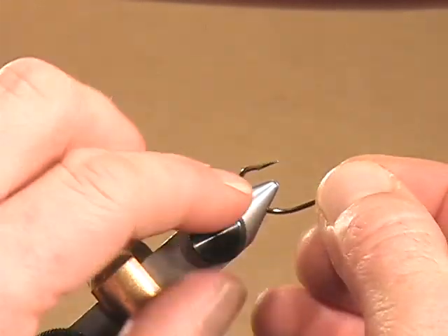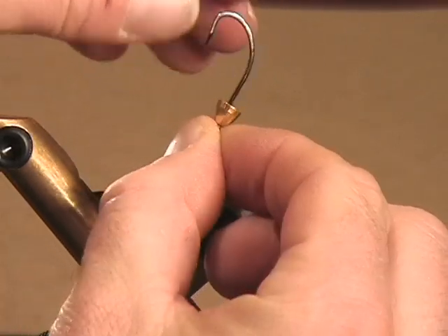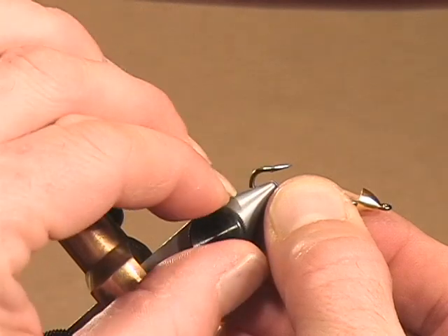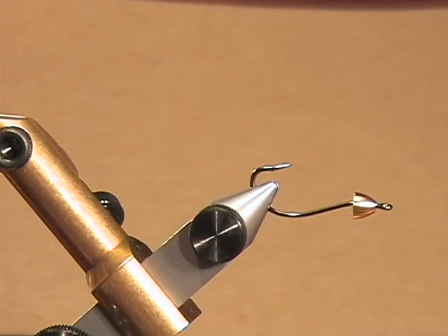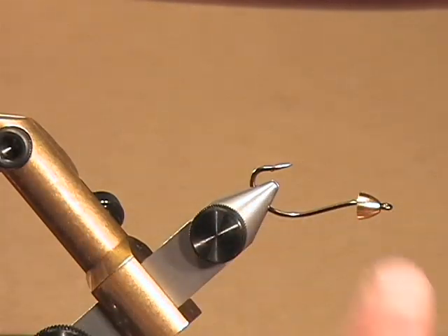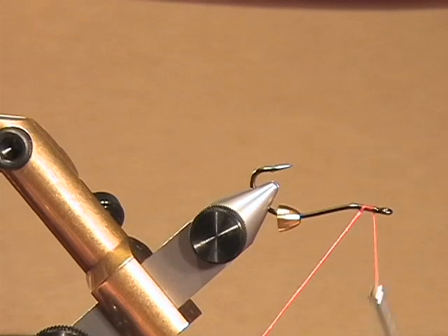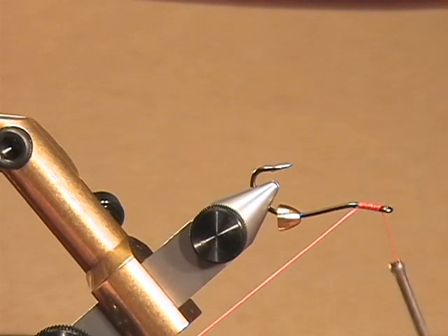We'll put the hook in the vise upside down and close it up. Actually, before I do that, we need to put a cone head on. I'm going to put on a large trout-sized cone head, which is about a quarter inch in diameter. This is gold — for a lot of patterns I'll use silver. It's not super critical because I'm going to cover this up with tape to give it a minnow head shape. This actually free spins at the moment, so since I'm going to wrap something over it, I want to build up a thread base.